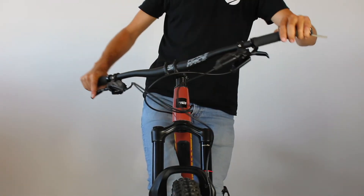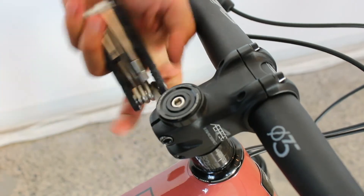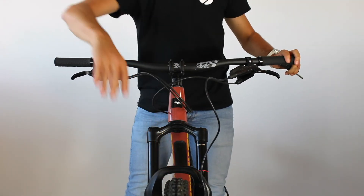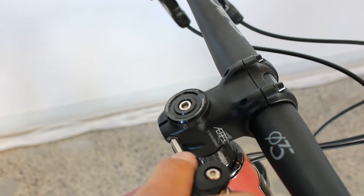Now that your handlebars are adjusted, make sure the front wheel is aligned. To make the adjustments, partly unscrew the stem bolt so the front wheel and the handlebar can move independently. Once the front wheel is straight, start by tightening the expansion plug bolt followed by the stem bolts, and make sure to follow the manufacturer's torque specifications.